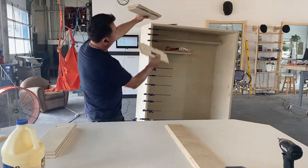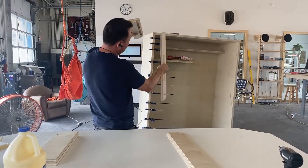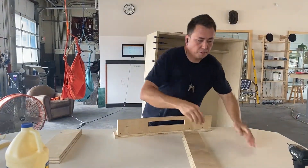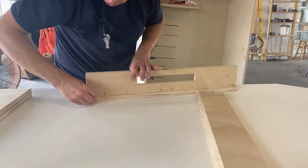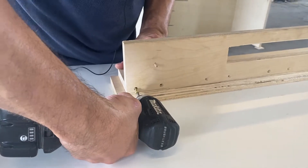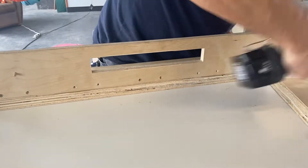Upon assembly, the mortise side — which is one layer of that side — pops into place. You've got pre-drilled holes, and you would use a driver to zipper your way all the way down to the end.